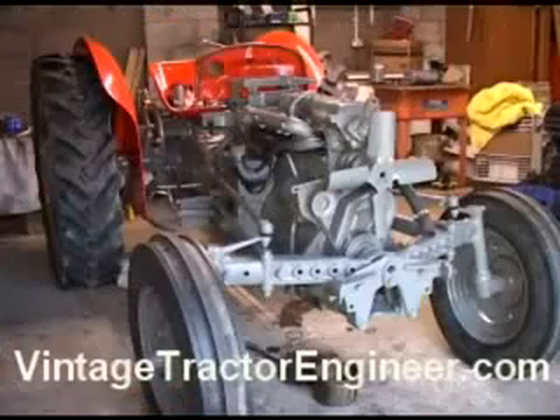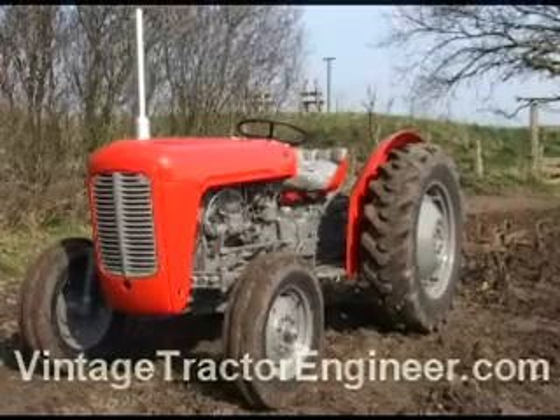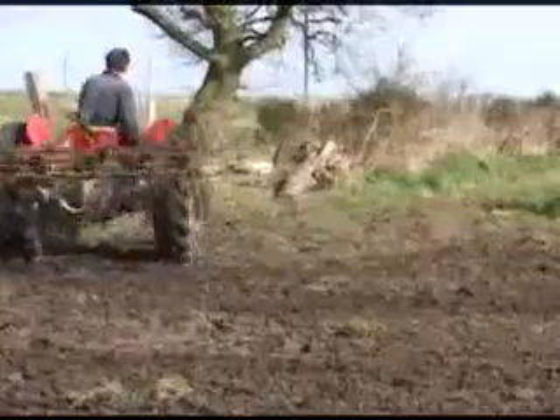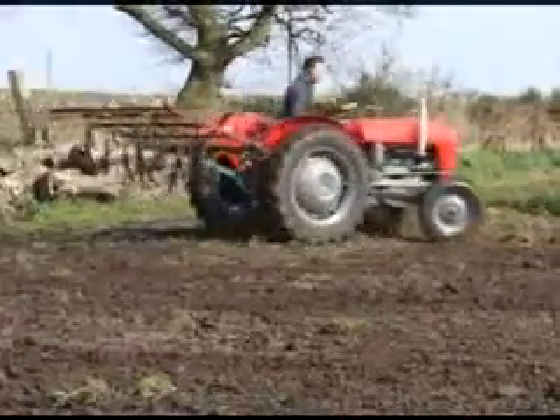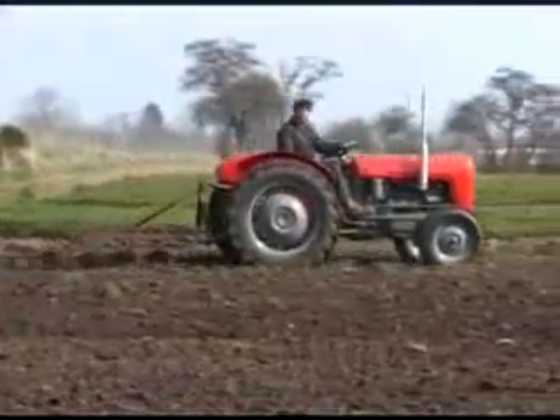Hi, this is the vintage tractor engineer. This clip shows how to bleed the air from the fuel system on a vintage tractor. It is taken from our MF35 engine rebuild DVD. While any air is present in the fuel, the injector pump will not work. Consequently, the engine will not start.